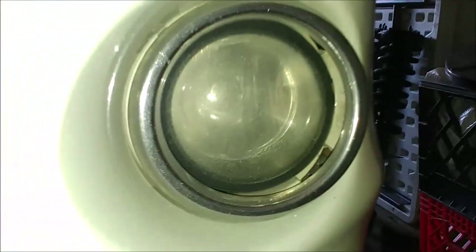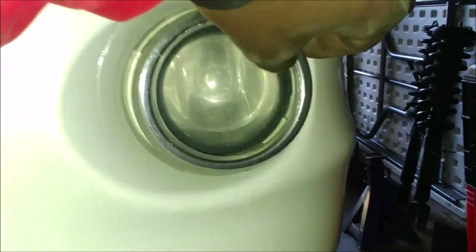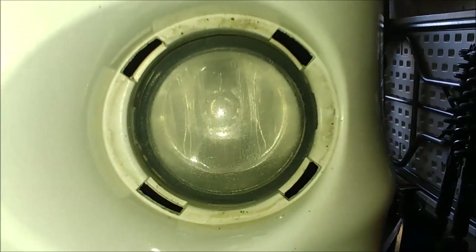So do the same for all the other four. I've done it by hand and here you go — just push it out. And there you go. As long as you push this part in there, you can pull it out.